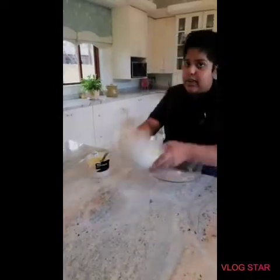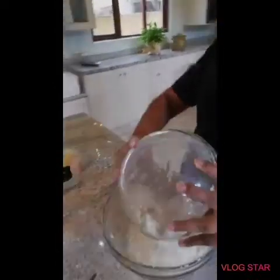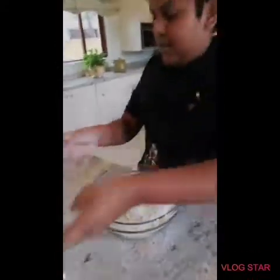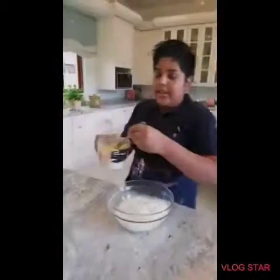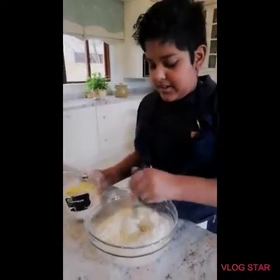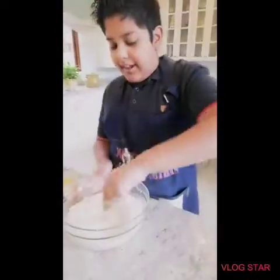Now you can add your flour to your big bowl. Now slowly add your milk mixture and mix. I'm using the same knife.